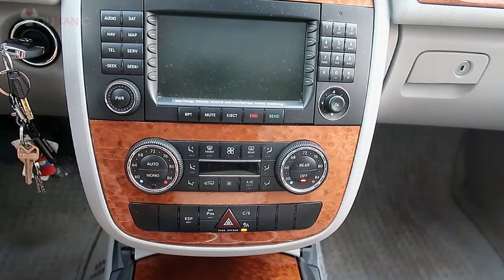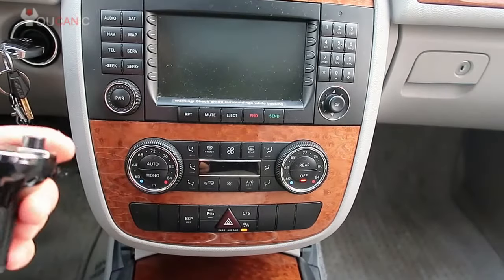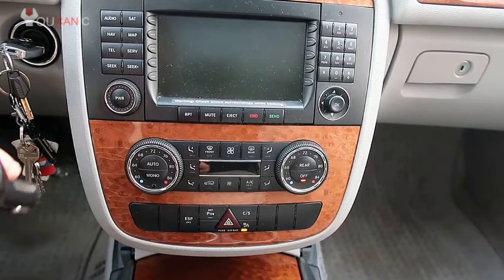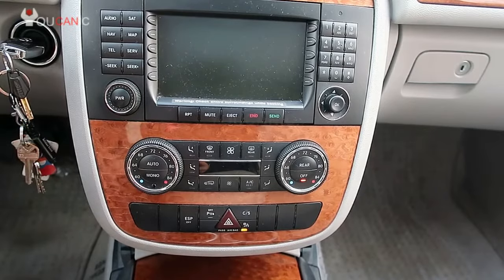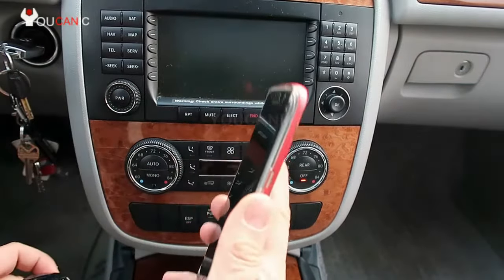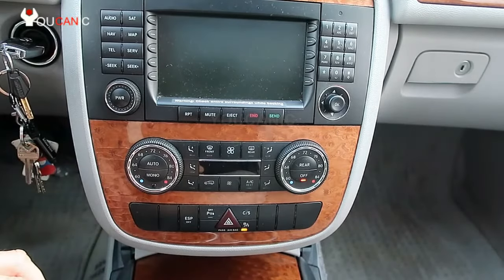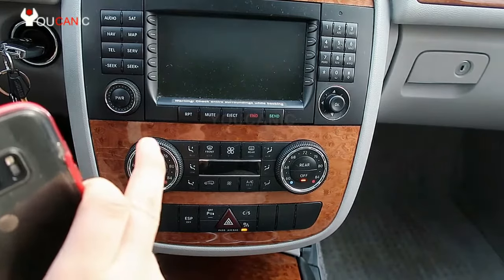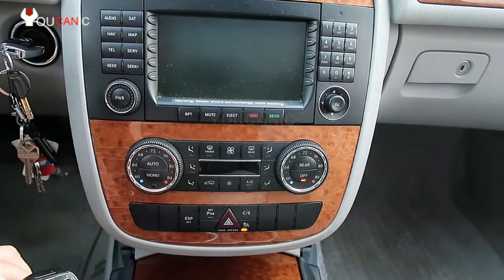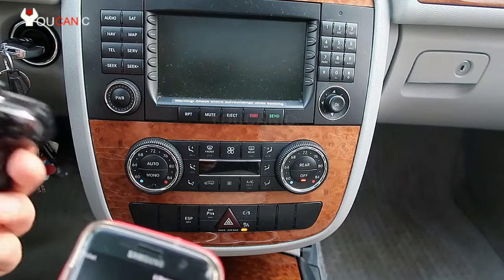We're going to take a look at how to play music from your phone to your radio via an FM adapter. This is a very easy way to play music using Bluetooth — we'll be connecting the Bluetooth from the phone to the FM adapter, and then the FM adapter transmits a radio signal to your radio. Here's how to do it.